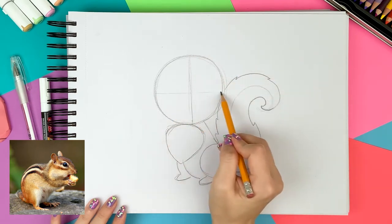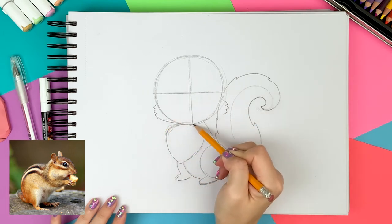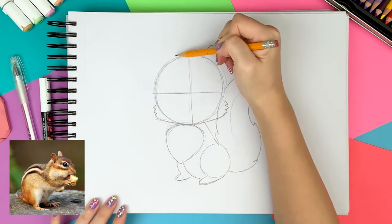Now I'm dividing the face into four pieces to know where to draw the eyes, nose, and mouth, and drawing three scallops on both sides of the face to make the chubby furry cheeks. And I connect them nicely to the face. At the top, I'm drawing two round ears.